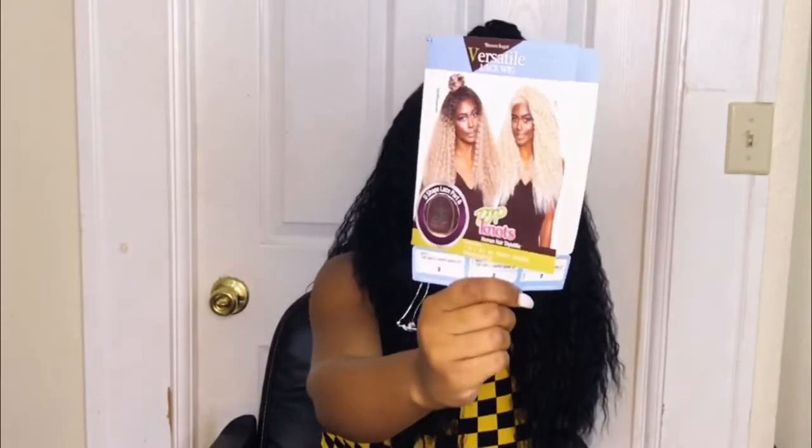I have it in color 2. It does come in some other colors, but I feel like color 2 would look more natural — I'm not sure how I'd feel in any of the other colors; I feel like it would look unnatural. I'm just digging it in color 2. The unit is big-head friendly — it has two combs up front and one comb in the back with adjustable straps.